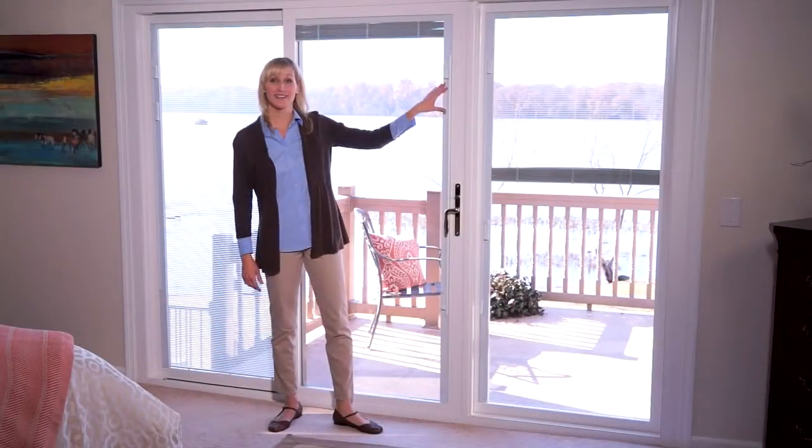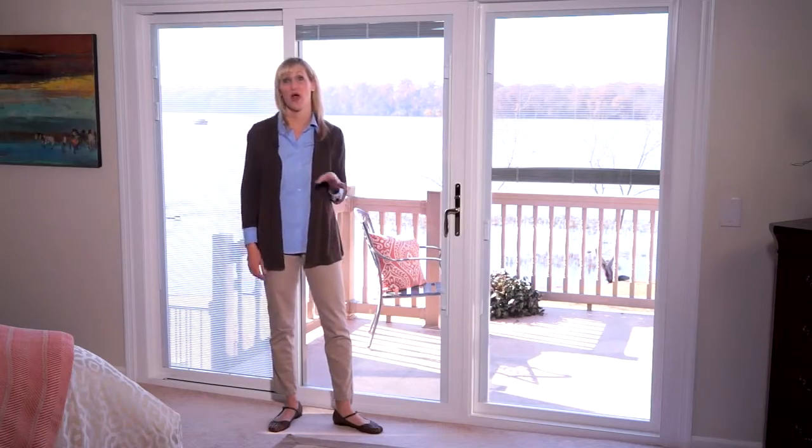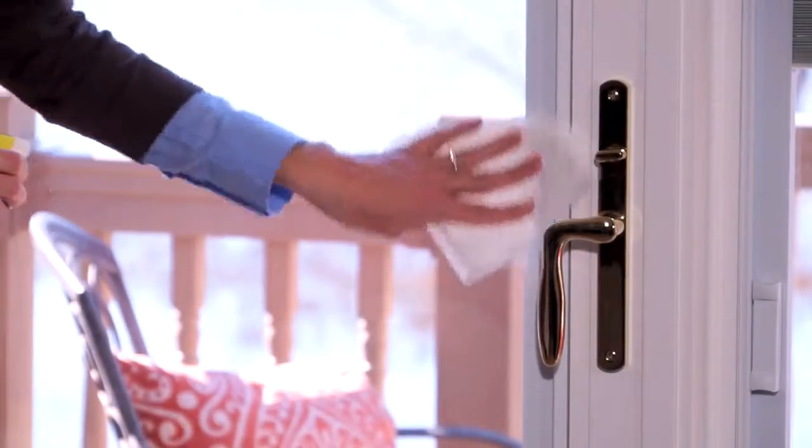Following a few simple instructions will ensure you get the most out of your blinds with years of smooth operation. Always make sure that the glass near the operators is clean so that the operators will slide freely. Use a household glass cleaner to clean the area.